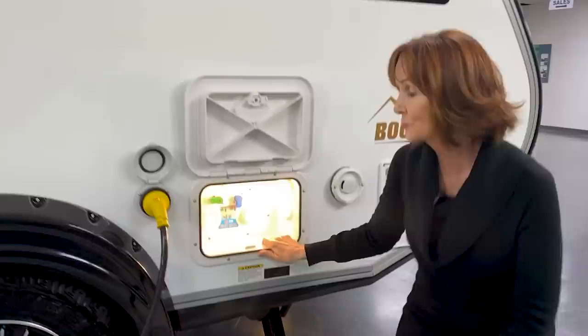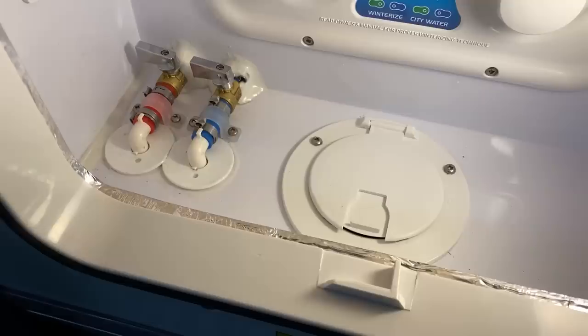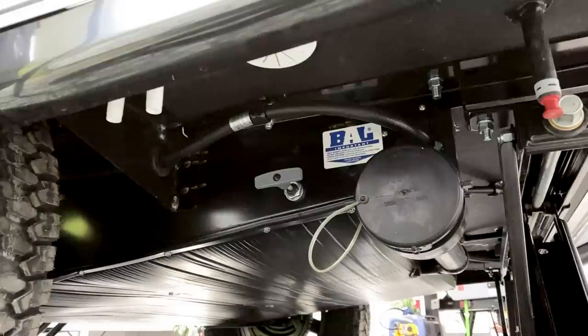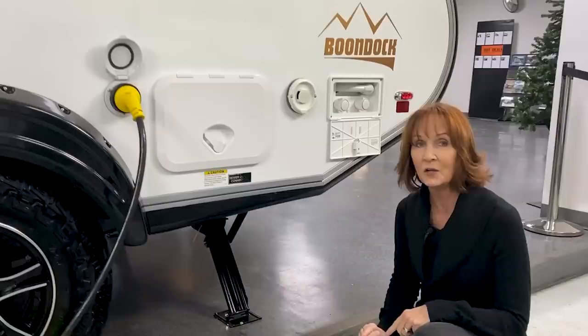There is actually a hatch underneath where the water hoses, when you connect to one of these, can come right out the bottom of the trailer — that way this door can close and keep everything water and weathertight. Underneath you have the sewer hose connection and the pull for it right next to it. You do have a gray tank in here that you can drain right through here. The black tank will be done on the cassette toilet.